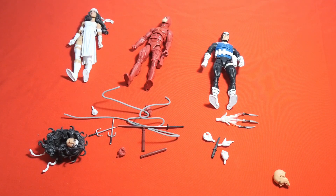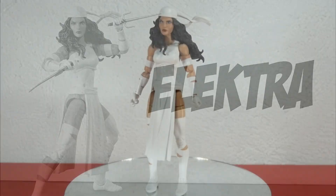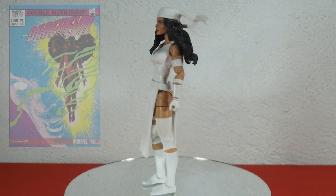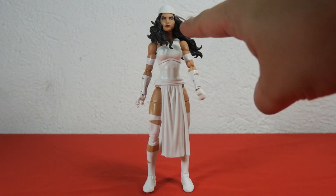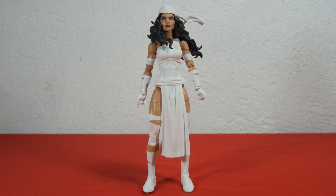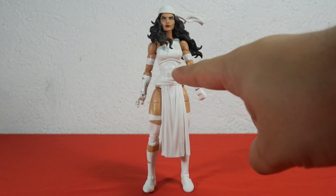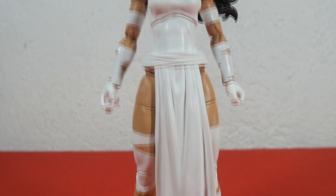Here we have Elektra in her vanilla pose. This is her issue number 190 Daredevil resurrected version. What stands out is her awesome sculpted hair. Her white outfit is carefully painted and wraps around her biceps, arms, thighs, and shins. She also wears a white leotard, and below she's wearing an apron very similar to Street Fighter's Chun-Li.